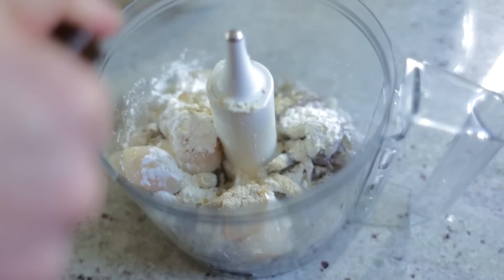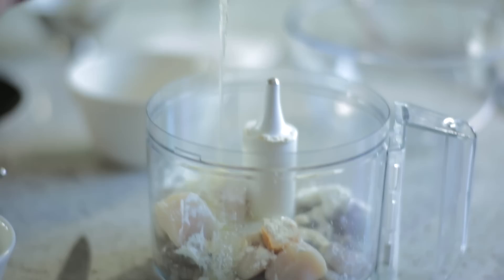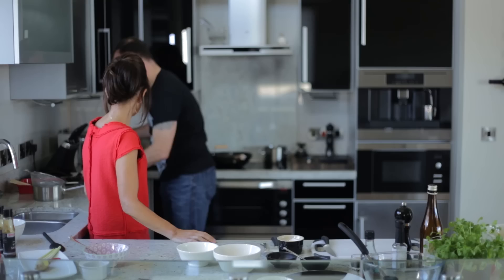A little bit of salt. We've got two egg whites in there with all the rest of the ingredients. This is corn flour. I'm going to blend them up into a nice paste.